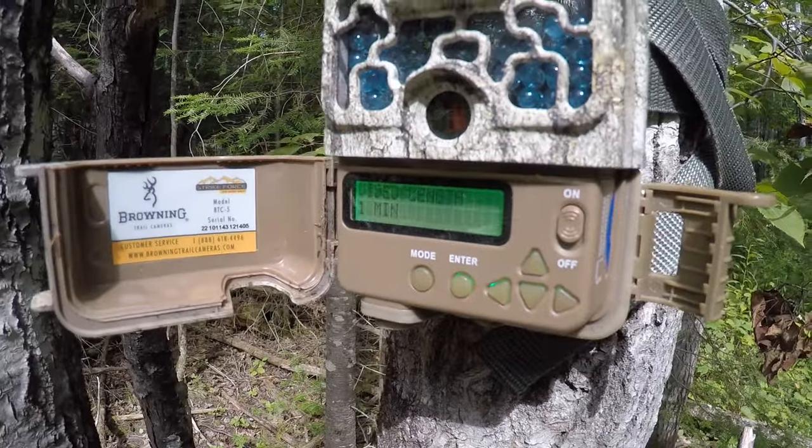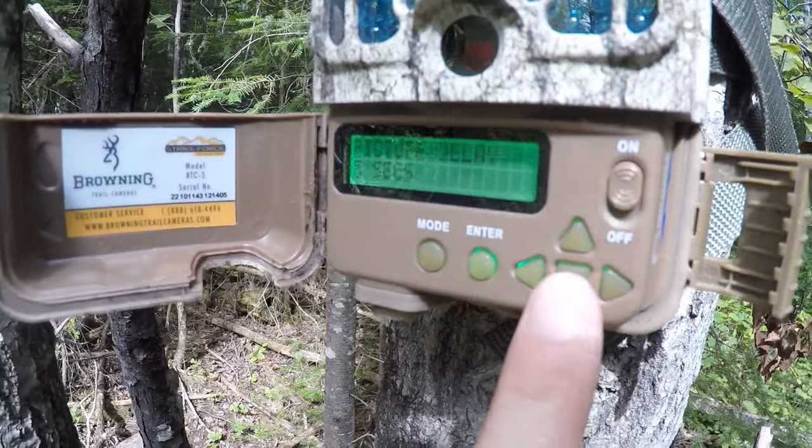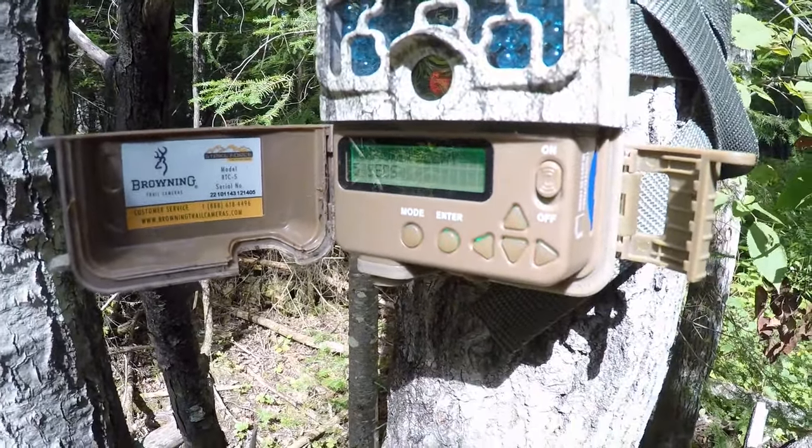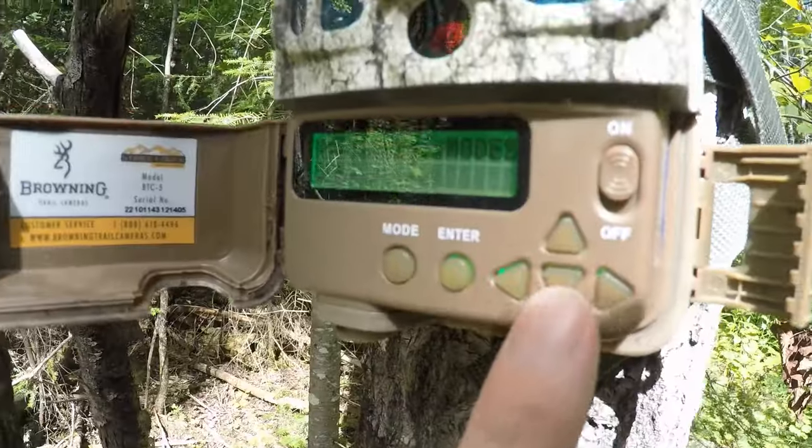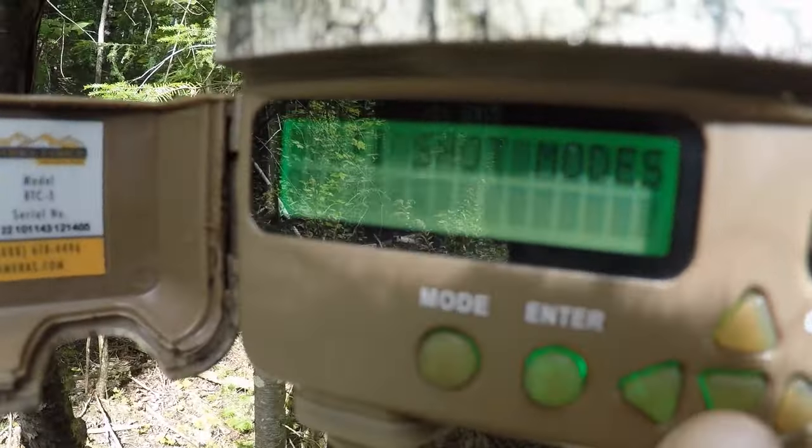Video length can be set to different lengths — I've got it set to one minute. When I set up my trail camera on video mode, I usually go with one minute because it gives me what I want to see and I don't spend forever editing. Picture delay is how the camera recovers after taking a photograph and when it will take the next one. I have this one set at five seconds. It will eat up your card quickly if you've got a lot of animals going through since it takes a photo every five seconds.